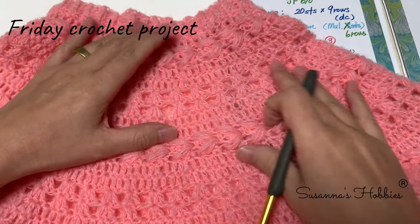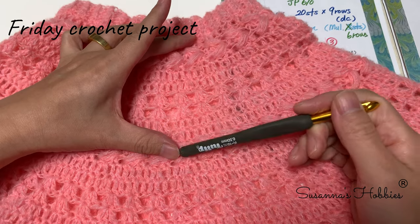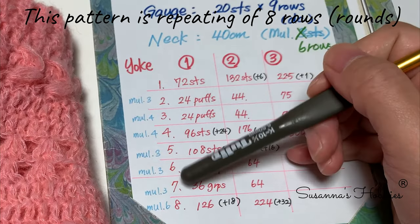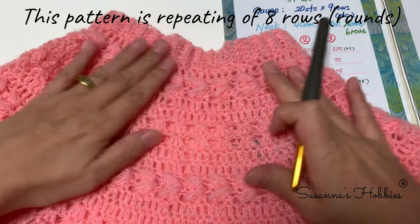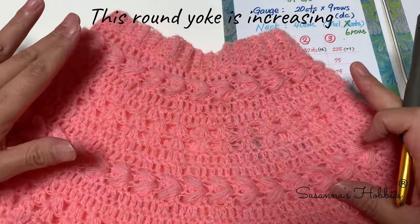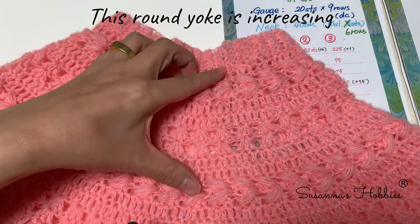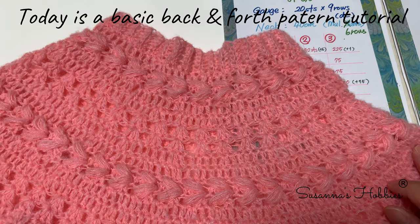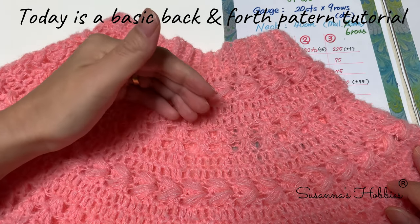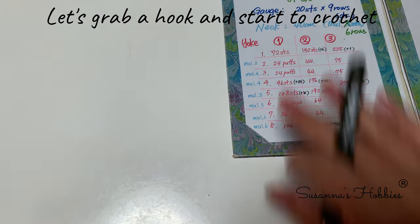Before talking about the yoke, I'd like to talk about this repeating 8-round pattern. This is the pattern with increasing, but before that I'd like to explain how to make these patterns with back and forth without increasing, so you can catch up easily how to increase. Okay, so anyway let's start.